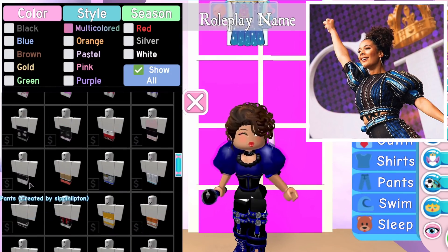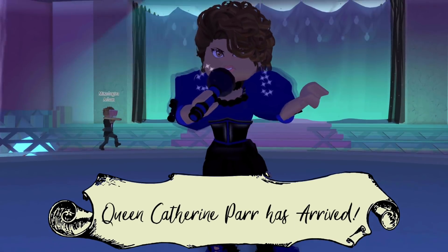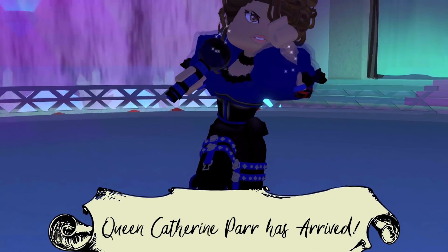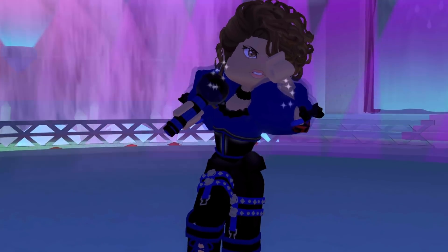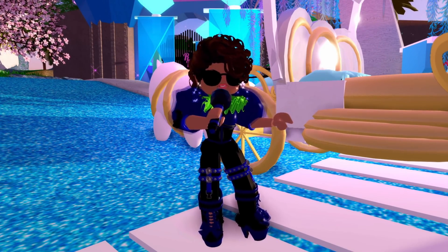I had to pre-plan Katherine Parr's outfit because I was really struggling to find something for the trousers. I came up with this design and I think it's actually super nice. It's not completely accurate — I couldn't find a striped design — but I think it turned out well. And that is all six of the queens!